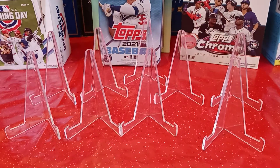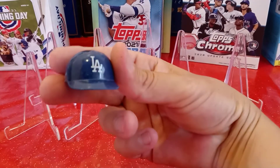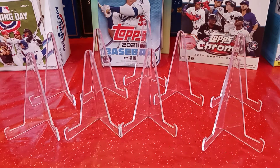Oh, I even got a little — looks like a mini Dodger helmet. Check it out. A little mini Dodger helmet. Thank you very much. That's cool.